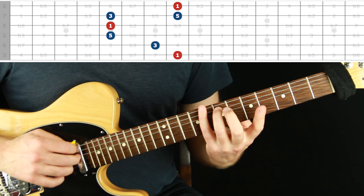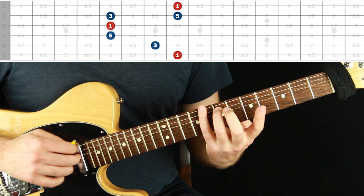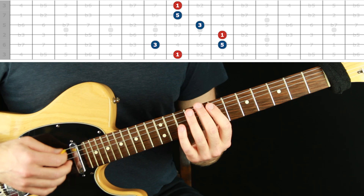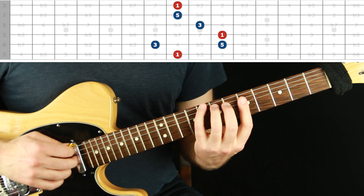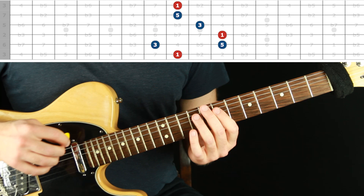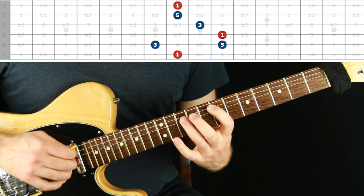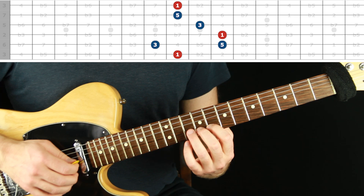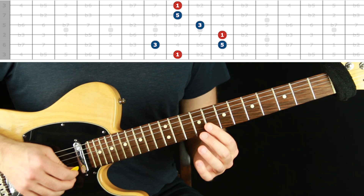Third finger and then pinky — those are the fingerings for that second shape. Notice that if you listen, this next shape has precisely the same notes in the same order. That's the power of fretboard clarity: if you have a musical idea in your mind or in your hands, you want to be able to access it in multiple places on the guitar. For the third shape: second finger, first finger, then jump over with the third finger — don't reach. Now everything is on the tip of the finger until we do a finger roll on the top string.